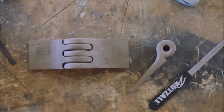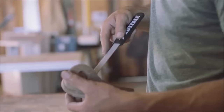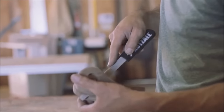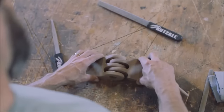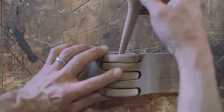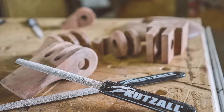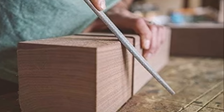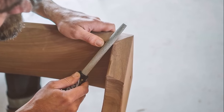Suitable for woodworking, sculpture, fiberglass shaping, and ceramics, it proves versatile across various applications. Users should be mindful of its aggressive nature for delicate tasks and handle it with care to avoid potential brittleness. Overall, it stands out as a valuable tool for professionals and enthusiasts seeking rapid material removal in diverse projects.